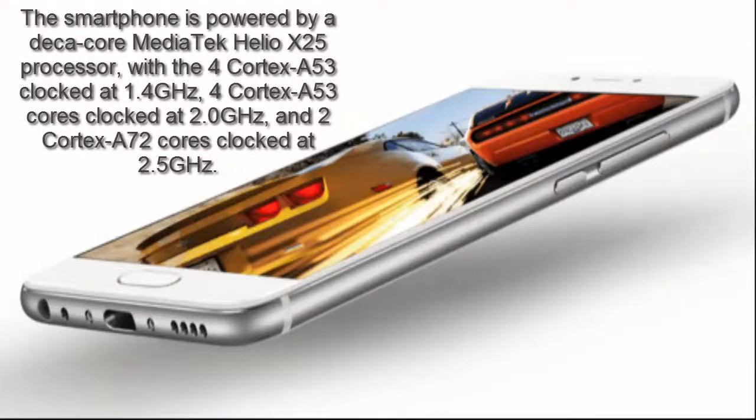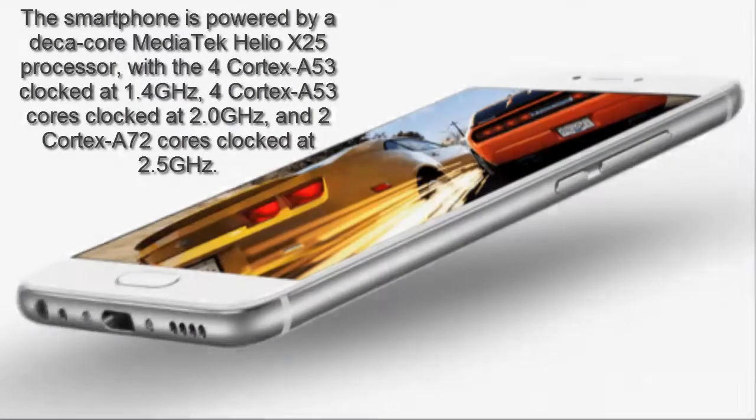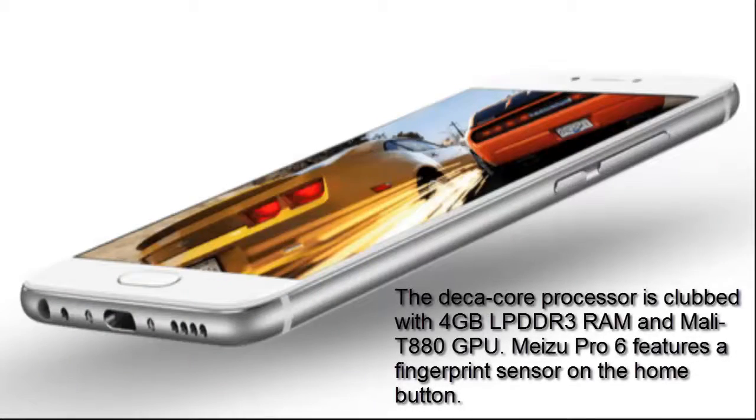The smartphone is powered by a DecaCore MediaTek Helio X25 processor, with 4 Cortex A53 cores clocked at 1.4GHz, 4 Cortex A53 cores clocked at 2.0GHz, and 2 Cortex A72 cores clocked at 2.5GHz. The DecaCore processor is paired with 4GB LPDDR3 RAM and a Mali-T880 GPU.